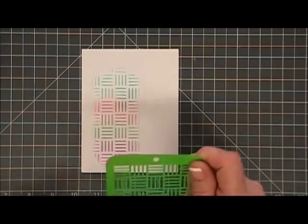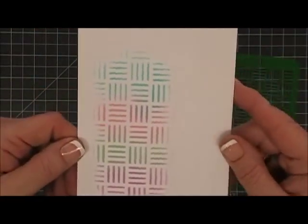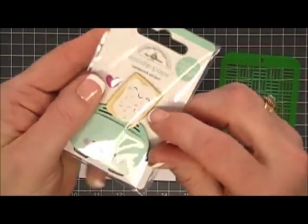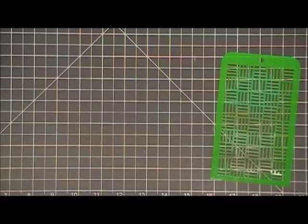I'm just going to remove the stencil here and that's going to be the background for my toaster. I thought that was really cute — pretty light, bright, vivid colors. There are sprinkles on my little pop tart so I thought it would go well with the background.